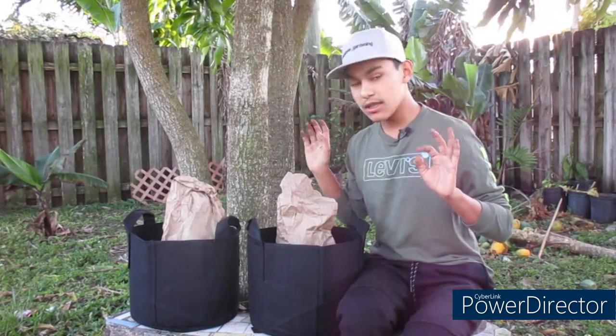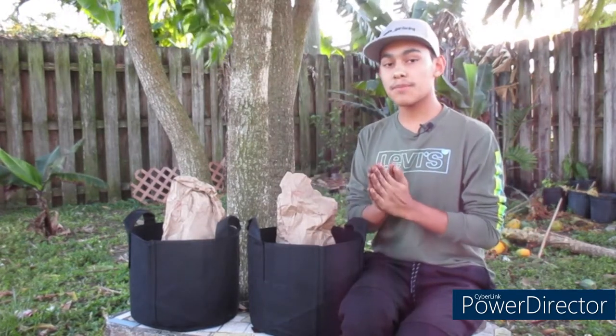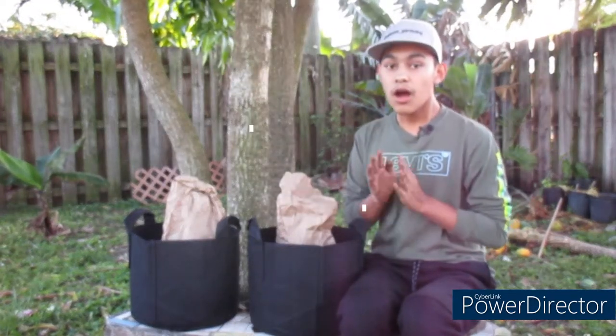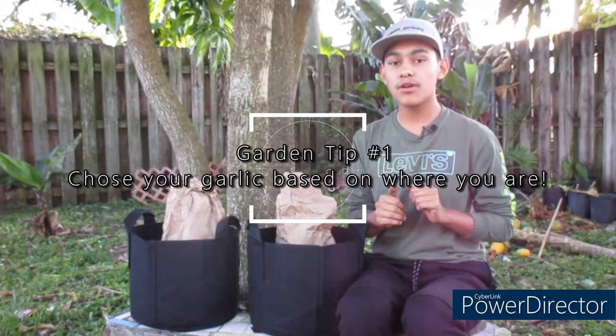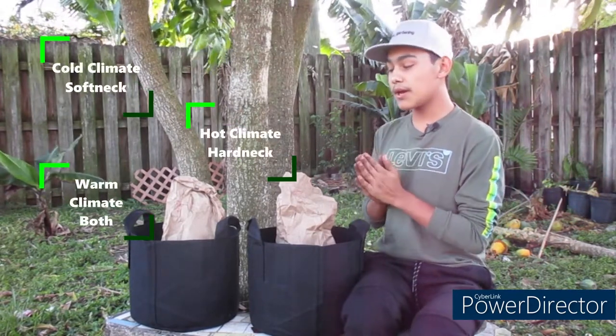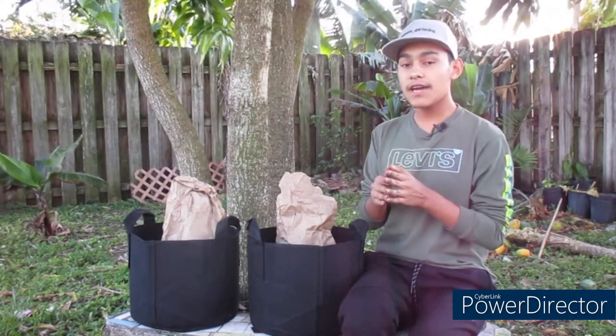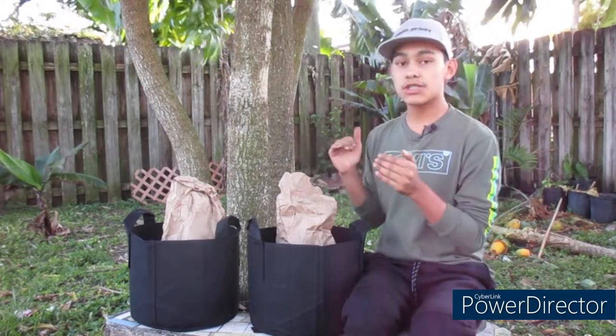There is a lot of things you need to know in order to plant garlic, so let's go into step number one. Step one is to choose the right garlic for your climate zone. Hard neck varieties grow well here in Florida due to the climate not dropping really low and no snow falling. But if you live in a colder climate, soft neck is a better variety for you. If you live between zone five or six, both varieties will do great.